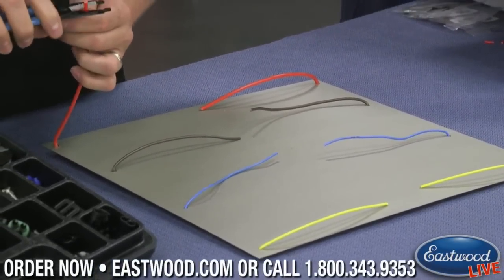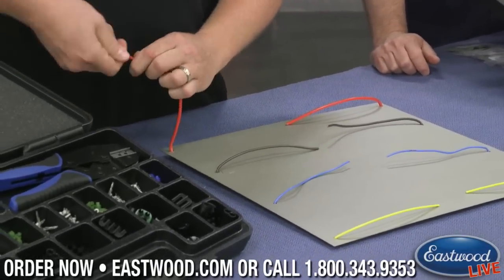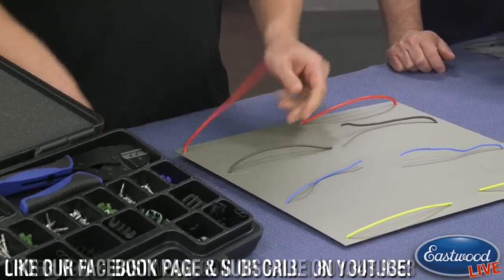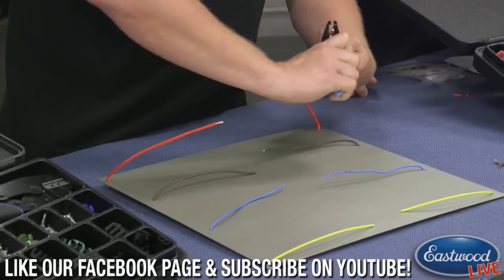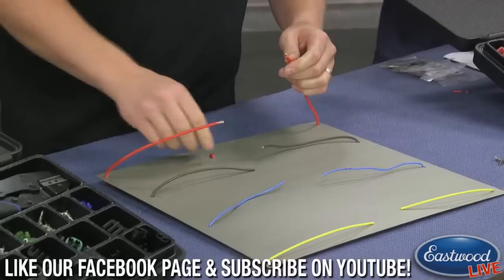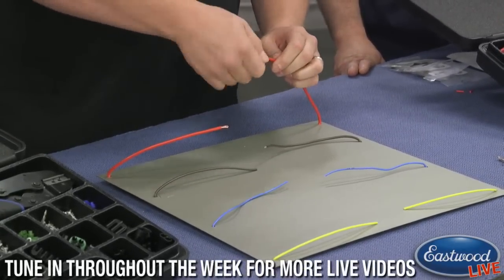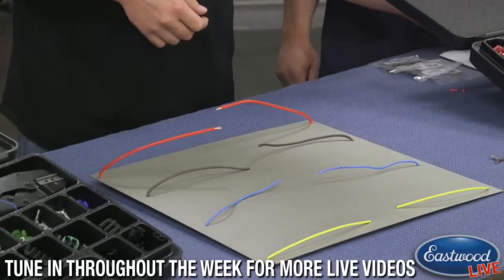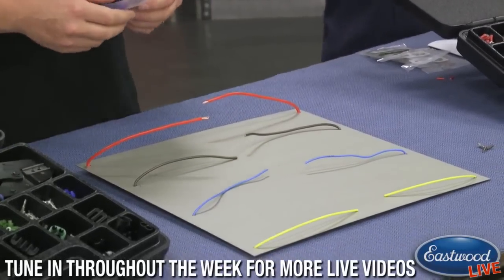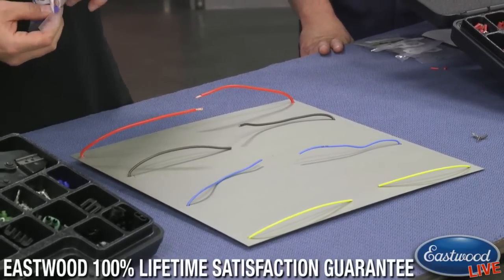The process itself is still similar to the solderless connectors — you want to strip first. Is there any specific amount you're trying to strip back? About three-sixteenths to three-eighths is what they recommend. That's it? Yep — all you need to do is make contact. So I'm using the 12-gauge weather seal here. What this is is the actual silicone seal itself. This is the seal that goes in the back to keep all the weather, debris, and anything else out of there.